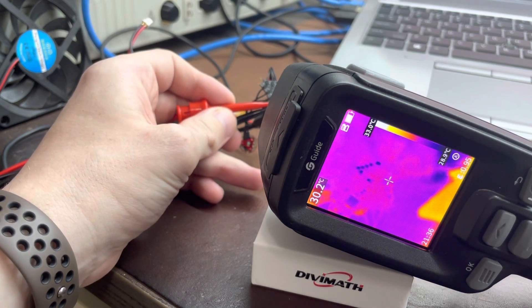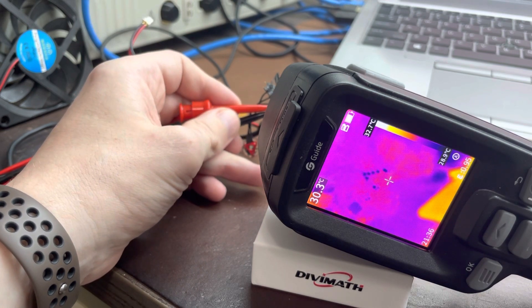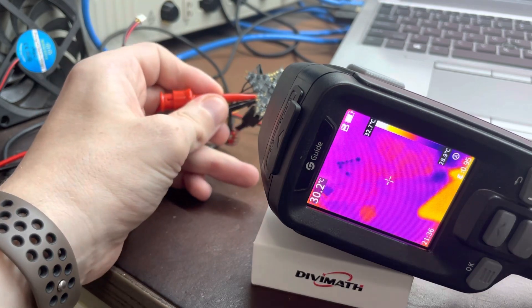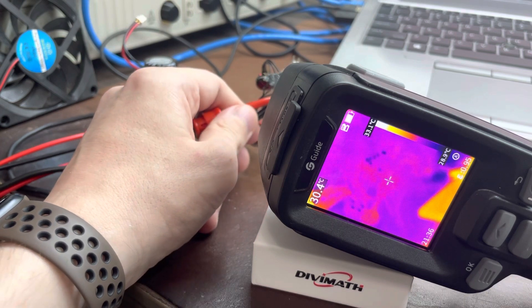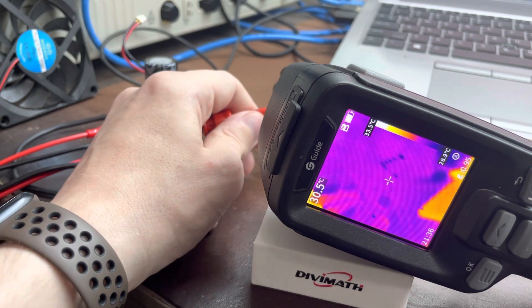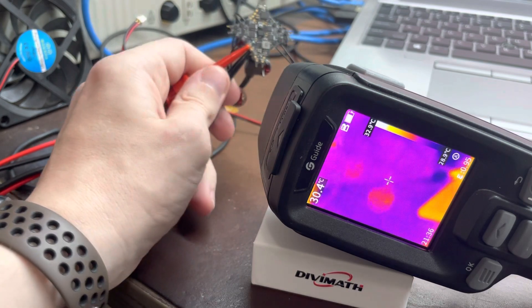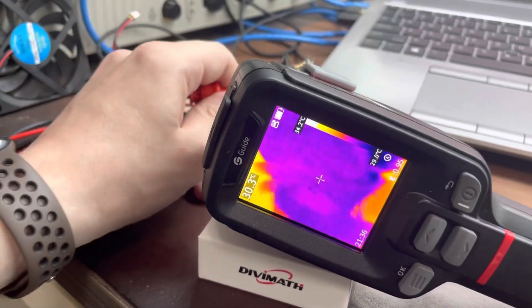I let it cool, started it up again, and what do you know - the motor starts spinning. I'm pretty sure if you had plugged a LiPo directly in, it would have just blown, because that's what it had been doing before I got this power supply. So I figured, well, it's weird again - let's check it out under the thermal camera. That's what we're going to do now with ESC Configurator.